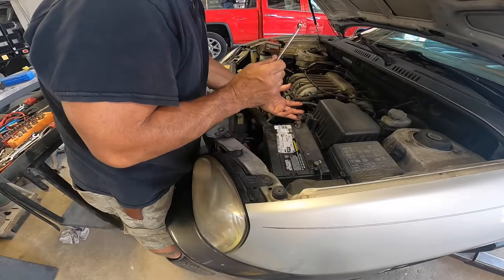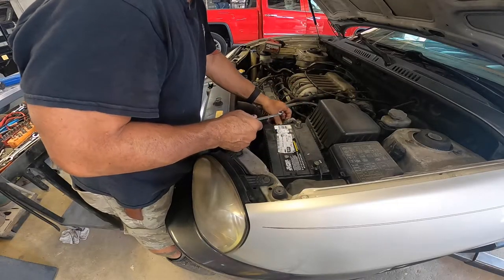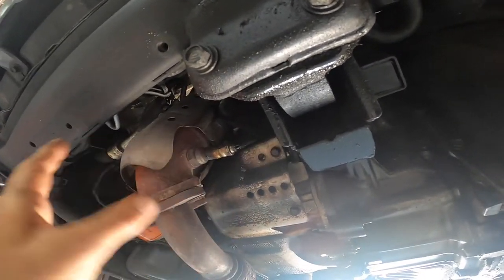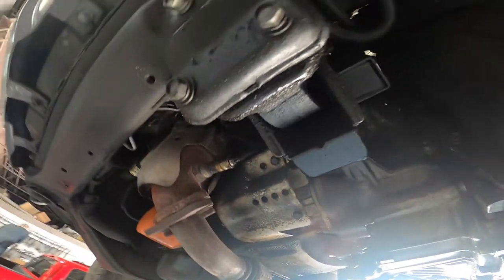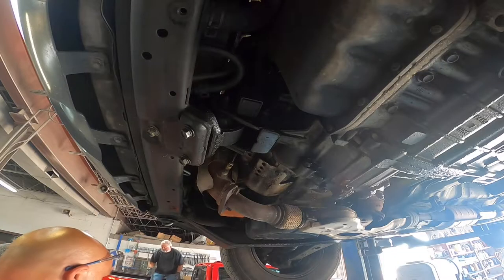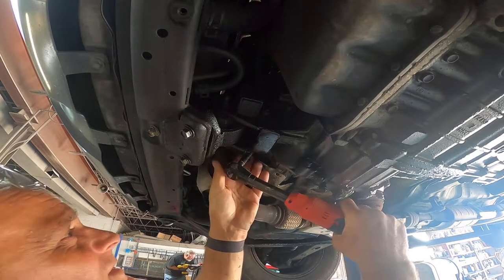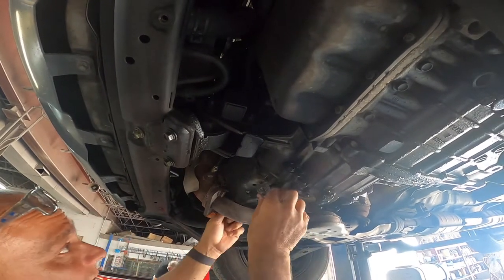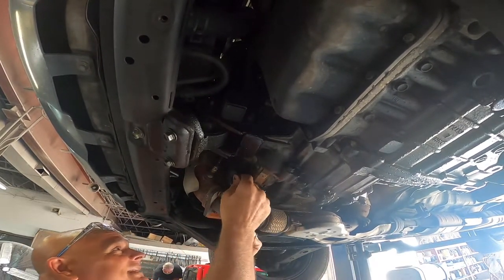Before you remove the starter, take off the battery cable — I'm removing the positive side. Here's your starter right here. The first thing we've got to do is remove the heat shield that's held on with 10 millimeter bolts — there's three of them. You've got to make sure you go back with that shield because the starter is so close to the exhaust that it would definitely heat up.